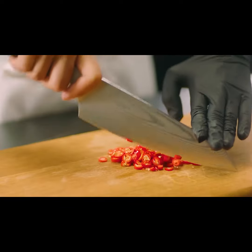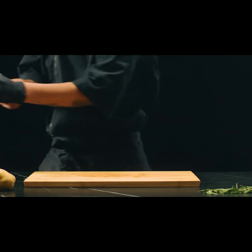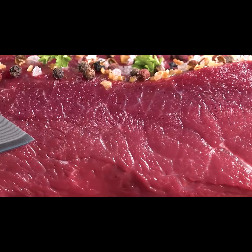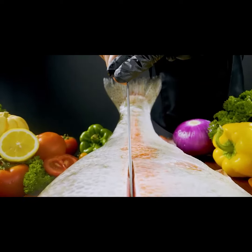The blade is wide enough to transfer ingredients effortlessly from chopping board to pan. And a pointed tip perfectly pierces prep-duty products, like when you need to debone a fish or even a whole chicken.